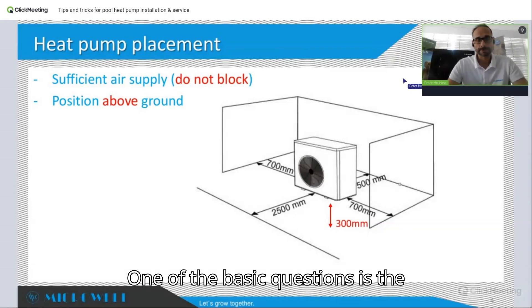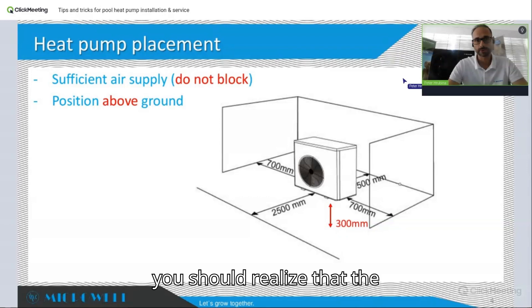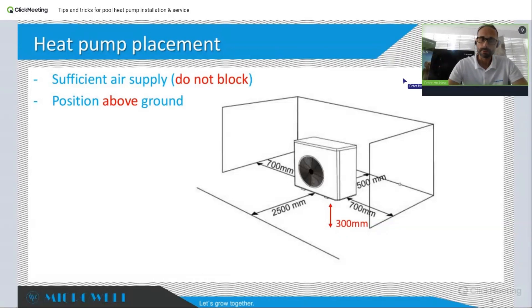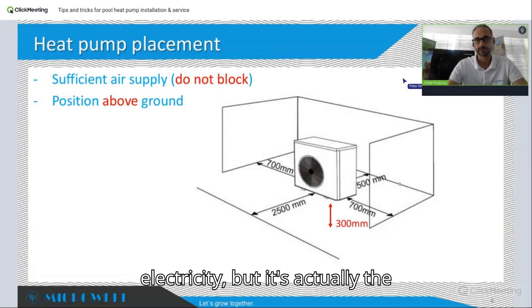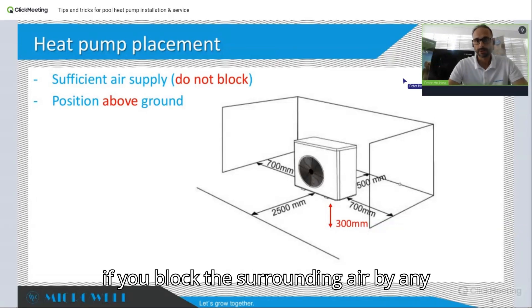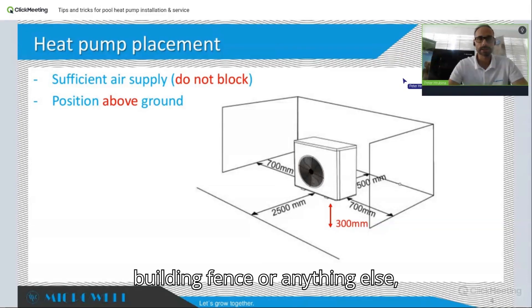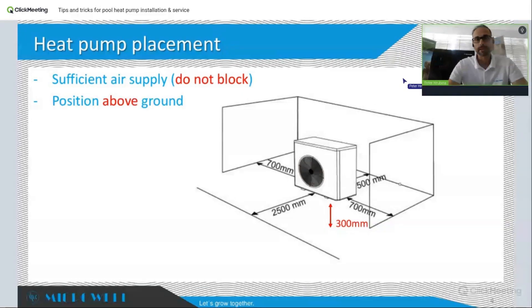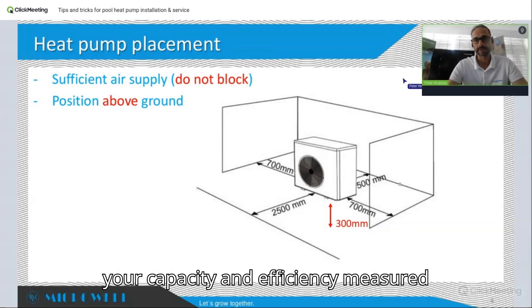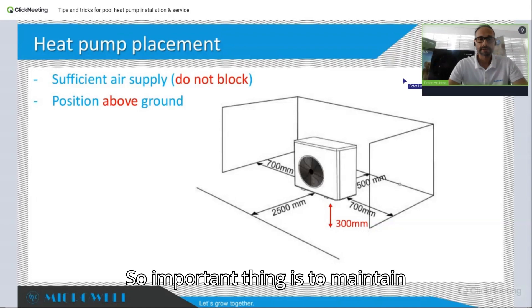One of the basic questions is the actual position of the heat pump. There are generally two points to realize: first, the heat pump's main power or capacity source isn't the electricity — it's actually the surrounding air. If you block the surrounding air by any means, whether trees, buildings, fences, or anything else, your heat pump's capacity and efficiency, measured by COP, is going to suffer.